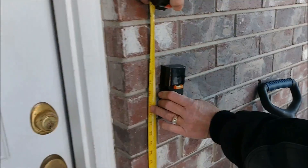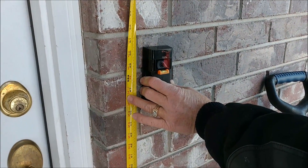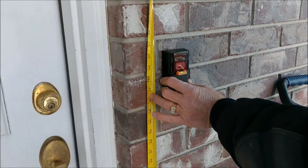You're supposed to have the video camera or doorbell at around 48 inches. I think you can be an inch or two off, but you want to be right around 48 inches.